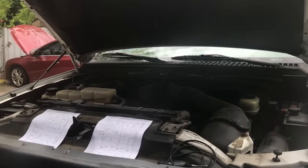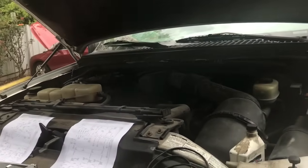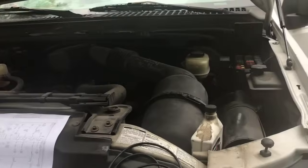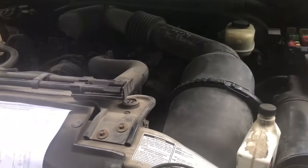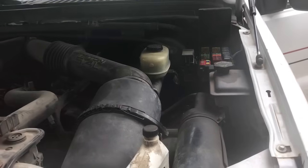Hey, how's everyone doing today? This is Oz with Oz Mechanics. Today we have a Ford F-250, and the issue with this F-250 is that the rear lights aren't working. The customer tried to fix it by changing out the fuses, but they kept popping. So right now we're going to see how to find what I believe is a short to ground, and we're going to go through the whole process.